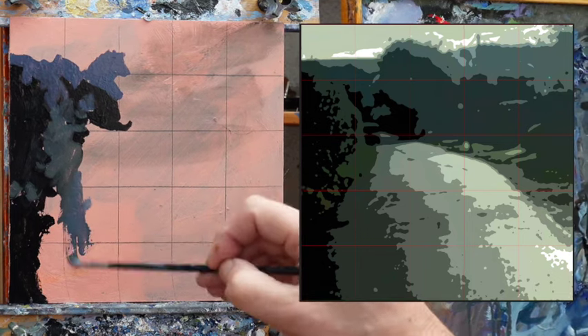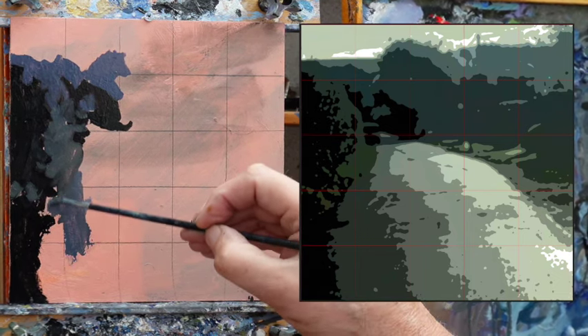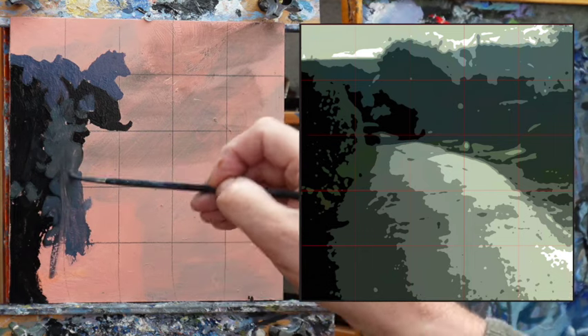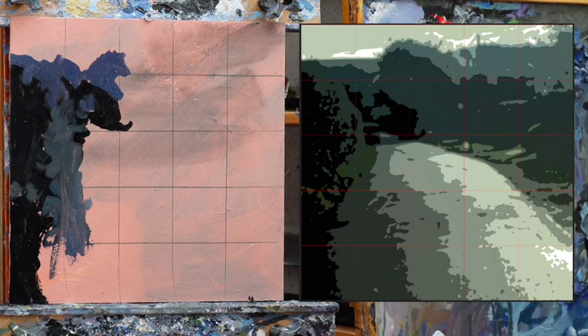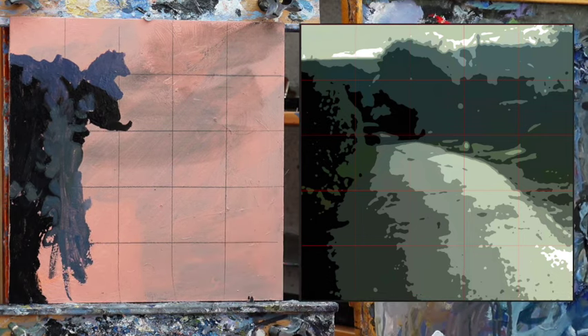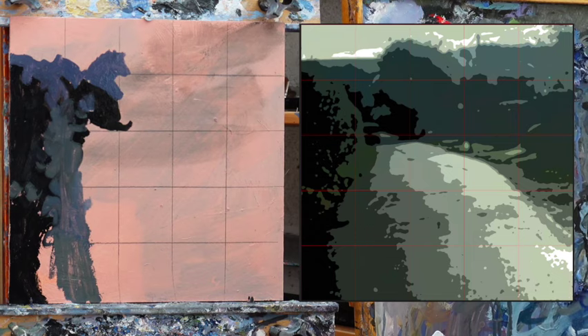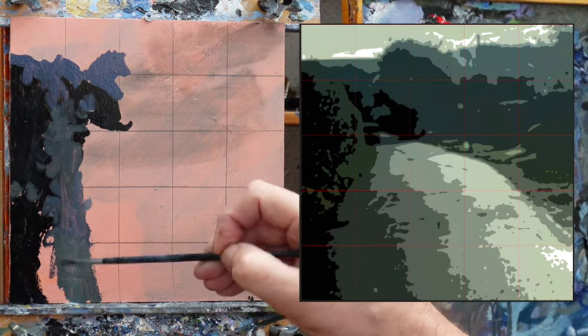This is all going on quite thin. As a general rule, darks go in thinly, and lights go in more impasto.